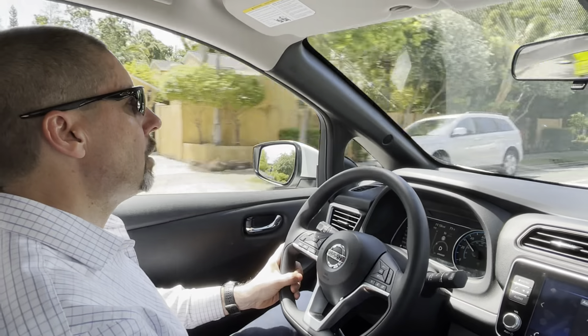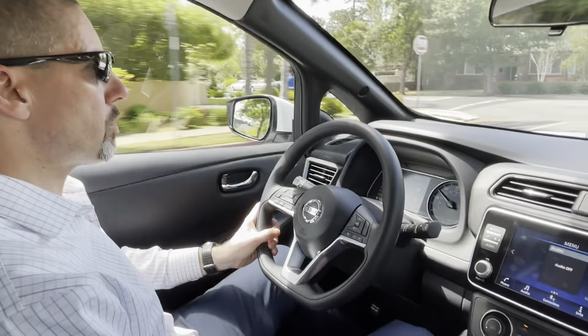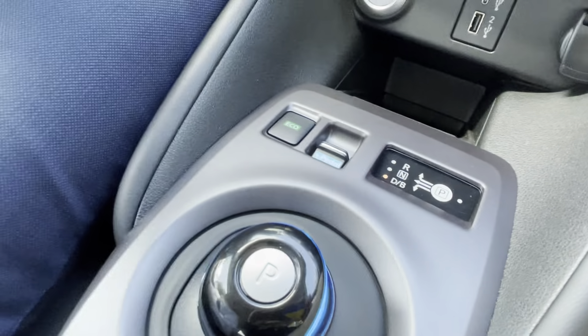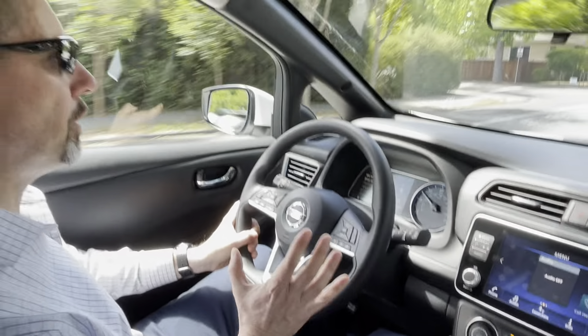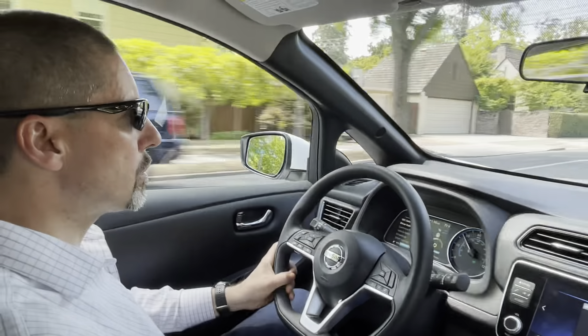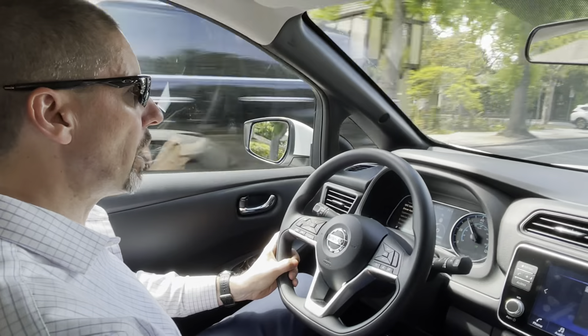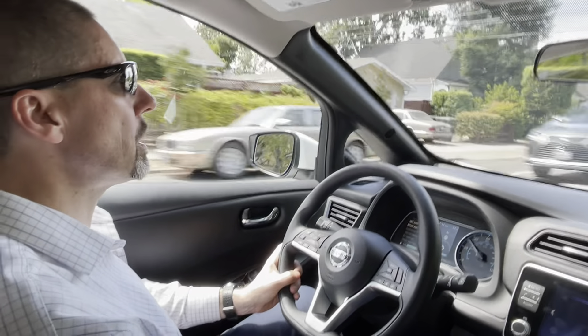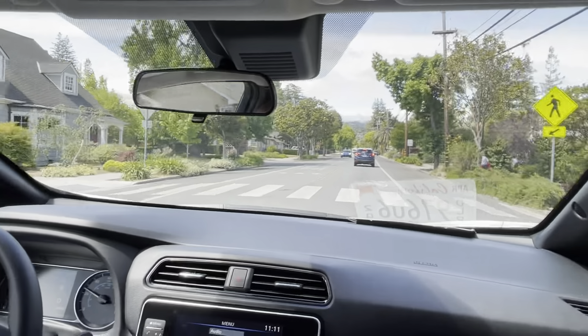So we're cruising along — I'm going to try the e-pedal, see what happens. This is the control. Now the e-pedal is on, and right away it feels like it pulls the sensitivity of the throttle. This will be more like one-pedal driving.